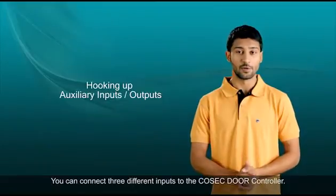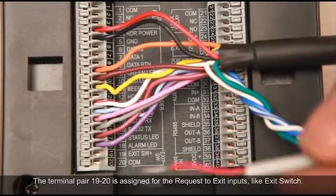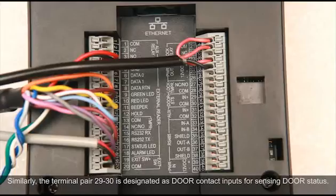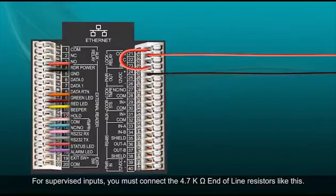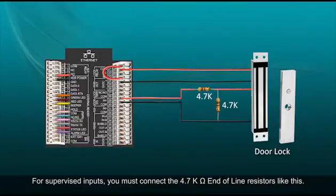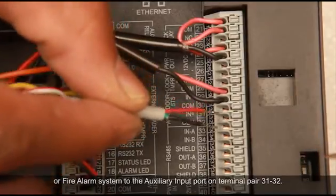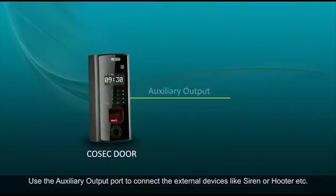You can connect three different inputs to the Cosec door controller, with a maximum distance of 600 meters per line. The terminal pair 19 and 20 is assigned for the request-to-exit inputs like an exit switch. The terminal pair 29 and 30 is designated as door contact inputs for sensing door status. For supervised inputs, you must connect 4.7 kilo-ohm end-of-line resistors. You can connect output from another device like a smoke detector or fire alarm system to the auxiliary input port on terminal pair 31 and 32. Use the auxiliary output port to connect external devices like a siren or hooter.